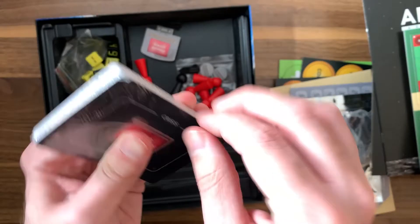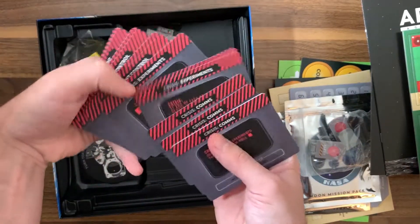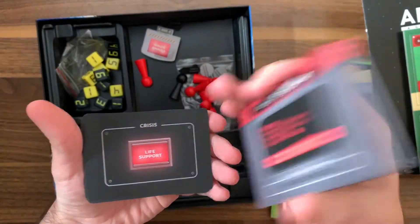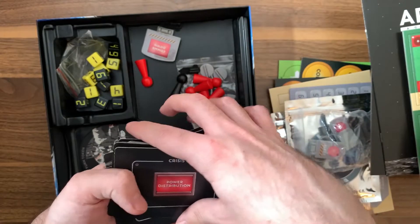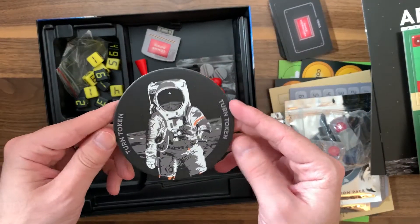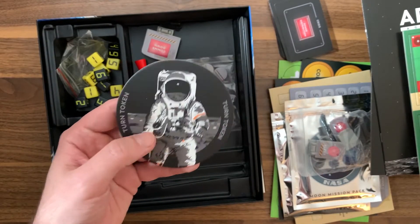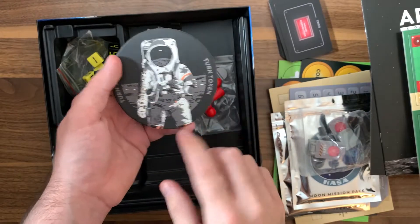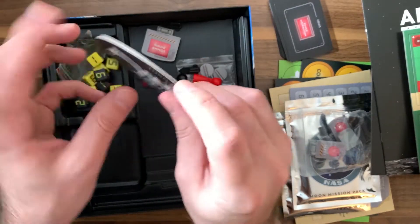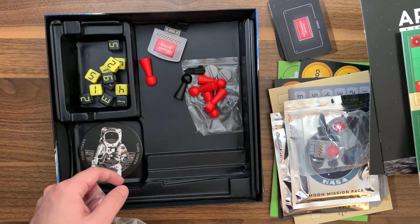We've got some cards right over here — these are crisis comms cards. Power disruption, life support — those are the different crises in the game. Then we have a token here, which I think is for switching between different astronauts as you're playing. It has the icon from the box and looks really cool — nice and thick. The box has a nice insert so things can go back in easily as you're putting everything away.